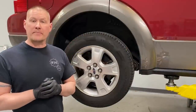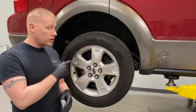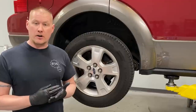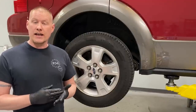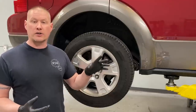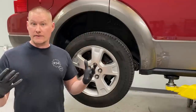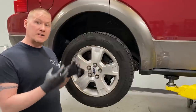Welcome back to the channel. Today we're going to show you how to change the rear pads and rotors on your 2005 to 2007 Ford 500, Ford Freestyle, and Mercury Montego. This procedure also applies to the 2008 to 2009 Ford Taurus and Taurus X, which are basically a rebranded version of the Ford 500 and Freestyle — that's when they brought the Ford Taurus name back into production.